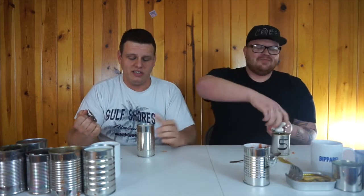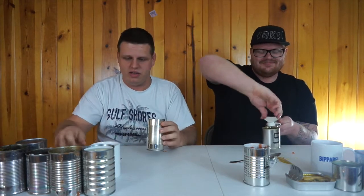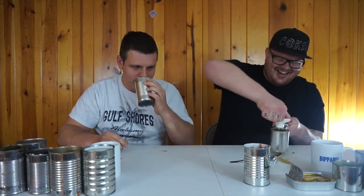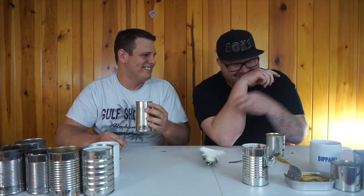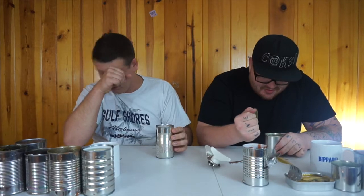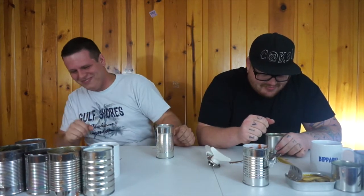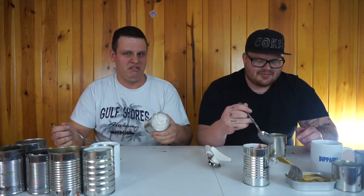I can't even begin to know what this is — it's white and it's solid. I have no idea what this could be. Canned mashed potatoes? Oh no you didn't! This smells like straight up coconut — and I hate coconut. It's definitely coconut something. Oh man, I hate you. Are these oysters? I've had these before — I think they're oysters.